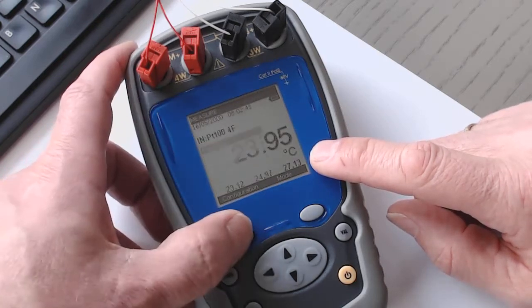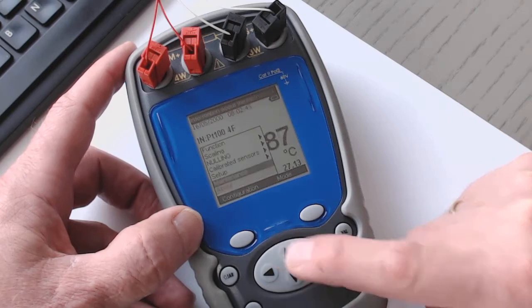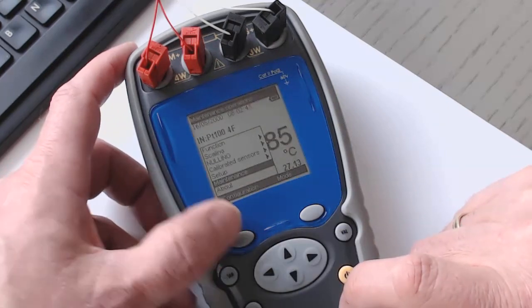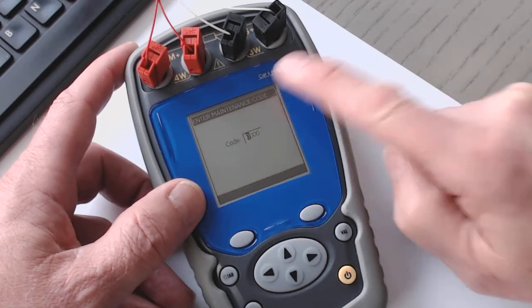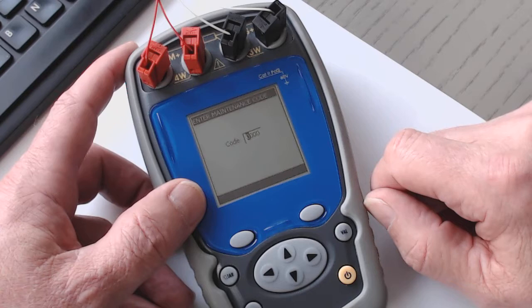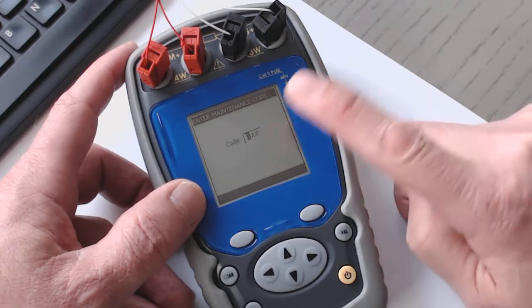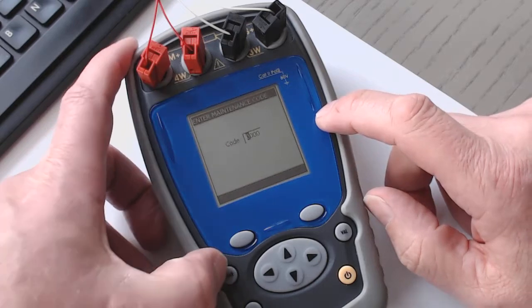I go back to configuration and then we have 'Maintenance.' If I go here, I can enter a code, and then I have access to different other parameters. These parameters are protected by a code, by a password.